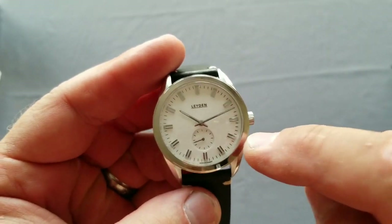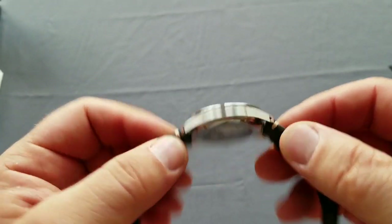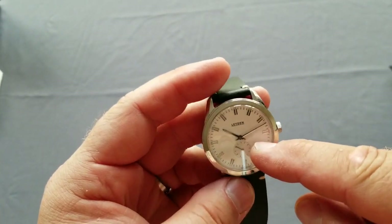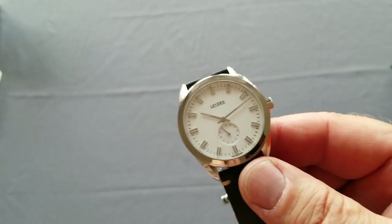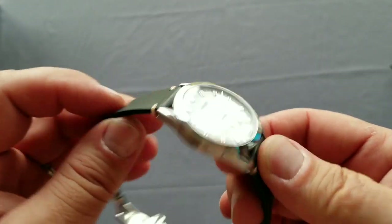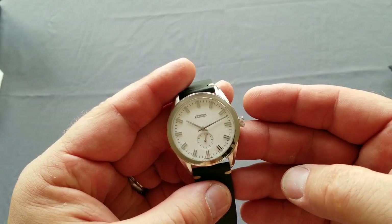I will enjoy wearing this watch for the review. I will do a written review in MicroBrand Watch World and there will also be a video review on my YouTube channel, so stay tuned. Happy watch hunt!